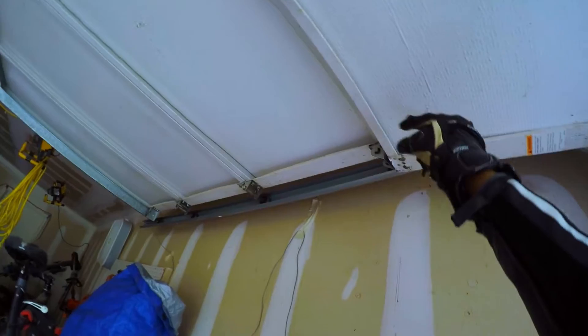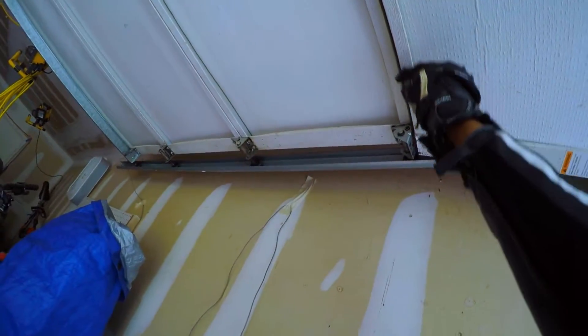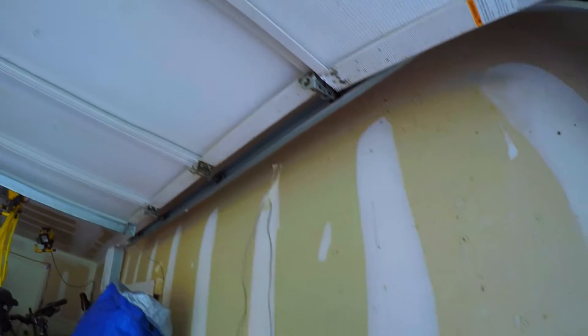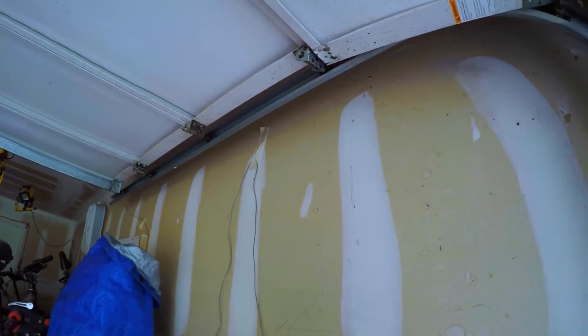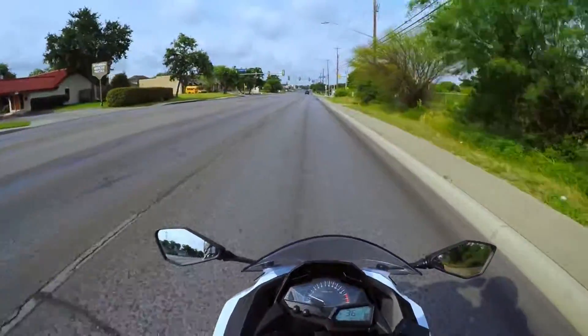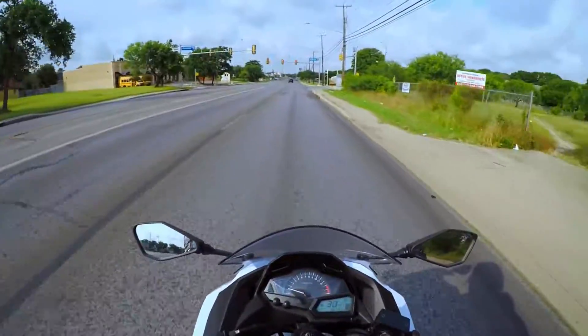What up YouTube, quasi here. My garage is broken so I'm gonna stop by Walmart, hopefully real quick, and see if I can get some bolts and washers to fix that up. I'm trying out some new settings on my GoPro — I've been messing with them lately trying to get better quality but haven't been having too much luck.